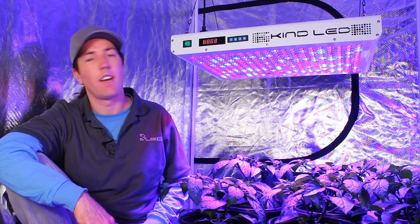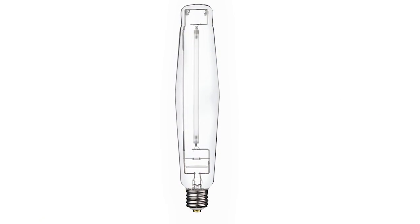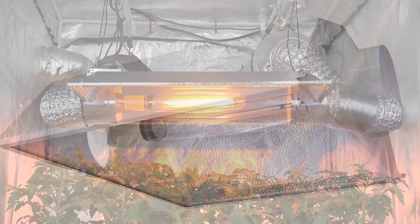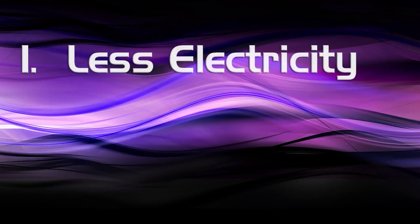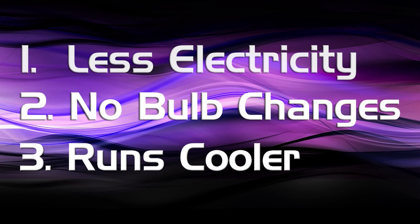The Kind XL1000 GrowLight is an effective replacement for thousand-watt HPS, which is what growers all over the country and all over the world are using to grow plants indoors. The reason for switching to LED from HPS is threefold: these lights run at 60% of the wattage of traditional HPS lighting, they don't require any bulb changes — which can save some growers several hundred dollars a year — and they run much cooler than high pressure sodium, which releases a ton of heat.